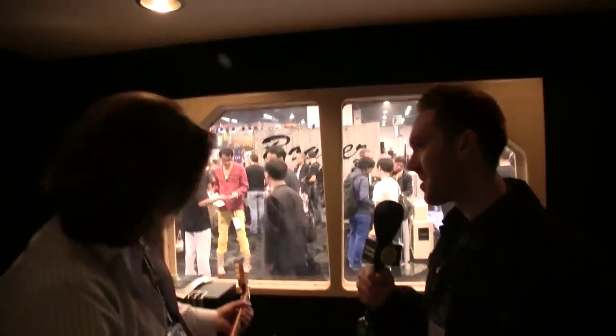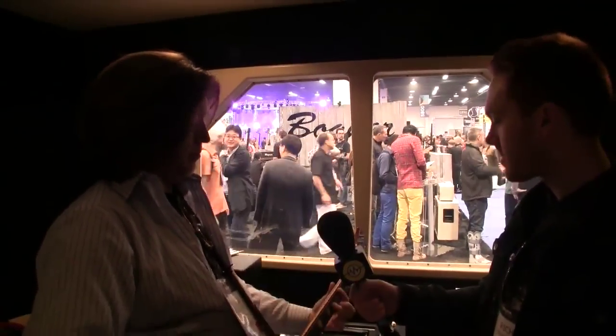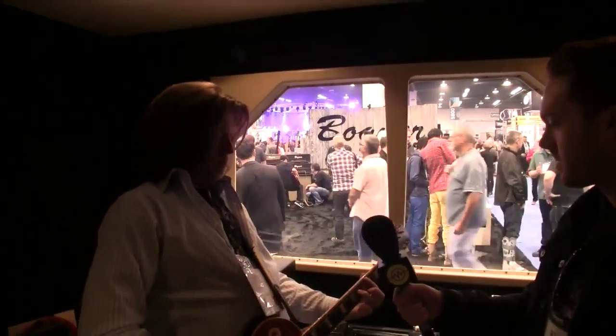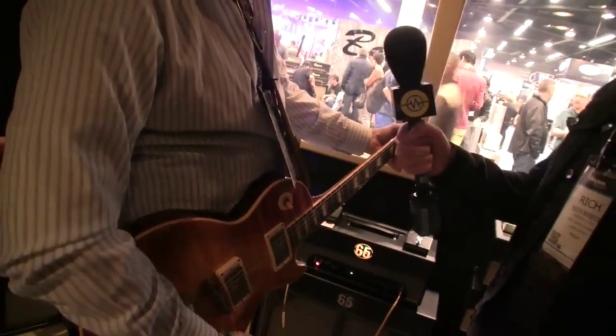Great, let's hear a bit of action. This was the sound when I was a kid that everybody wanted. [guitar demo plays] I think that's the sound that everybody still wants now.